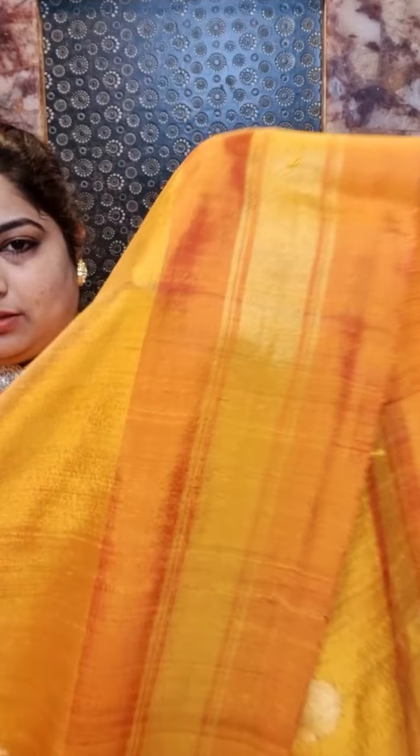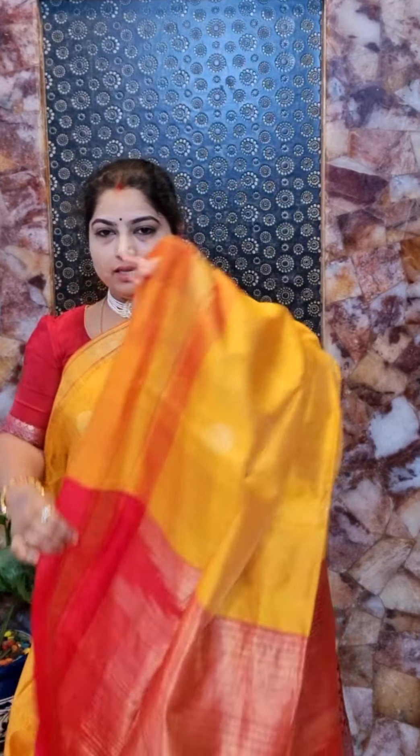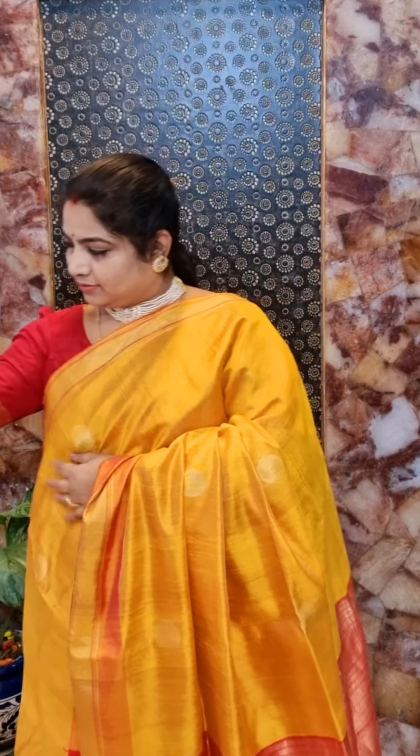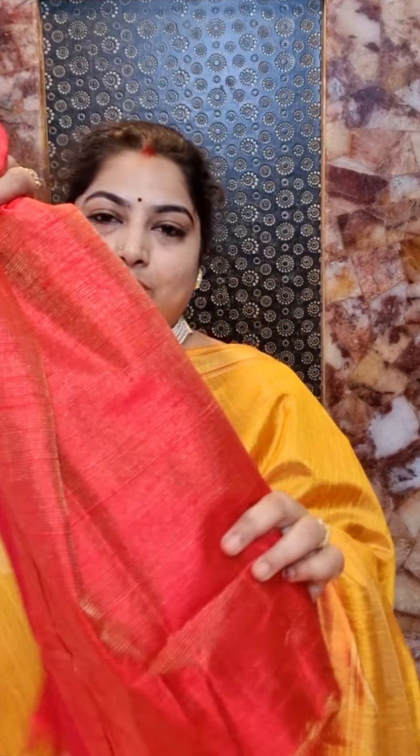Here is the next one, saree number two — a beautiful mango yellow with contrast red borders and all over the body this kind of zari woven motifs. It's nice chakra motifs on the body and that's the pallu. This saree comes with a contrast red tissue blouse with zari borders for the sleeves. Saree number two is priced at rupees 5000 with free shipping.